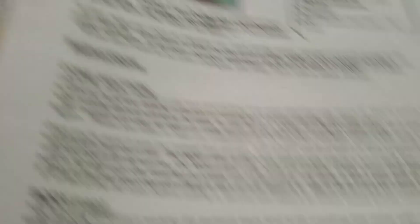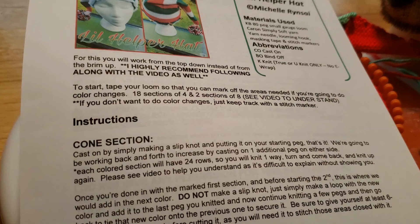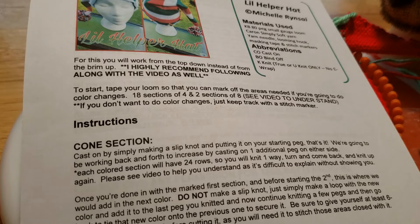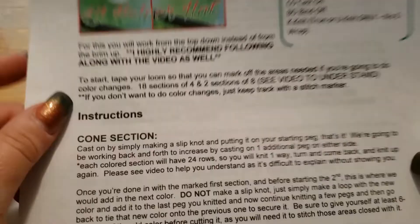I tried not to take up too much time, but there was a lot to explain. I also have the written instructions which go through everything. If you have any questions, as always feel free to message me. You can find me in my group Love to Loom, on Instagram, or email me at ilovetoloomknit@gmail.com. Feel free to leave questions in the comments here on YouTube. I think you guys got this. Thanks so much for joining me - happy looming, everybody. Love ya, bye!